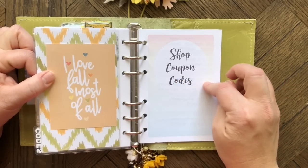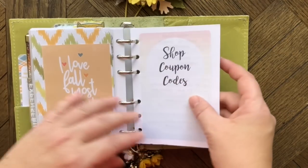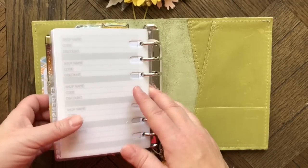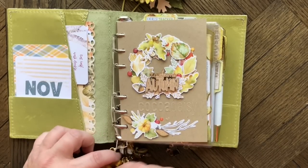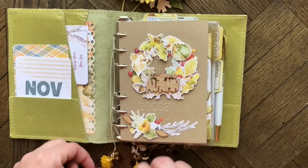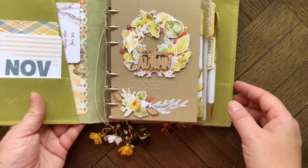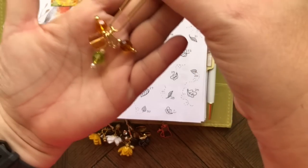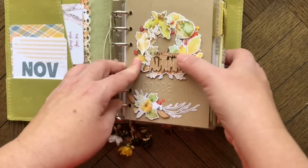Finally I have a shop coupon codes insert, also from Annie Plans. I probably should use that insert less, but I do enjoy planner shopping. I don't keep anything in the back pocket unless something comes up in the moment. That's my planner setup for November — it's not wildly different from other months. I have some decorative bookmarks hanging out the bottom, including one from Mary Kay at Calibri Charms.